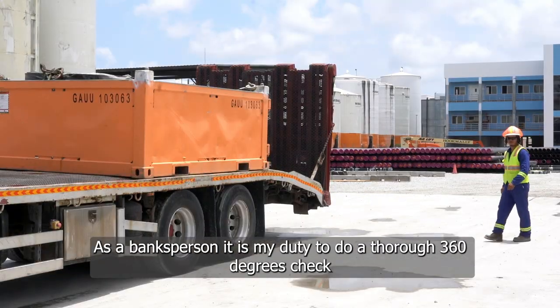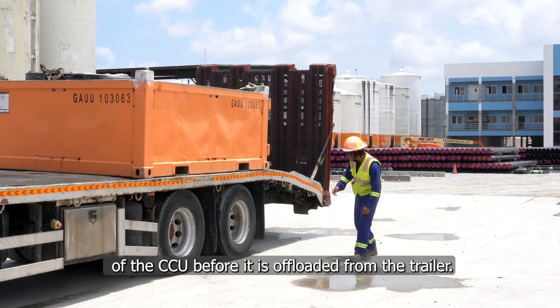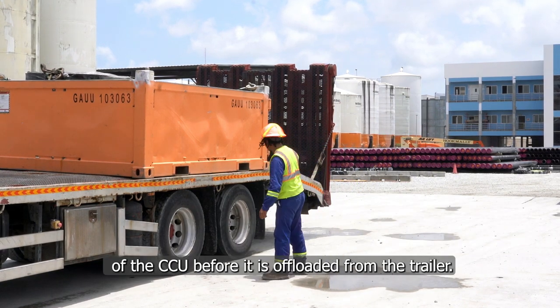As a banksperson, it is my duty to do a thorough 360 degrees check of the CCU before it is offloaded from the trailer.